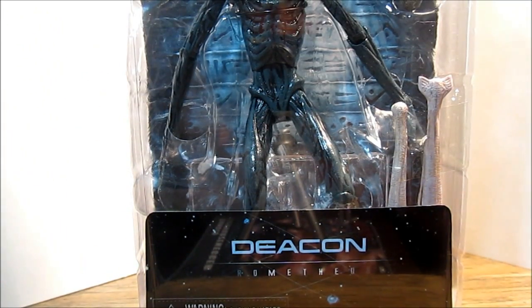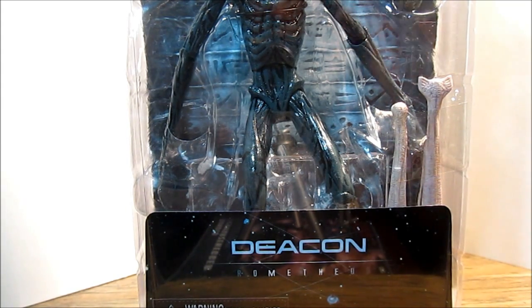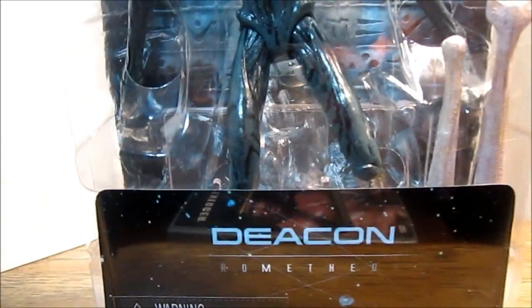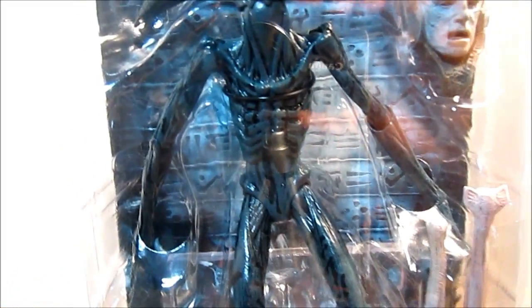What's going on, N3RD Reviews here. Today we're taking a look at the new Series 2 Prometheus figure, the Deacon. Really excited to have this figure — being a fan of Aliens, this is something I really sought out. If you watched my haul video posted over the weekend, you saw I picked up the Deacon and the David 8 figure as a combo for 25 bucks at Frankincense, which is a really good price. Let's have a look at the Deacon figure in packaging.